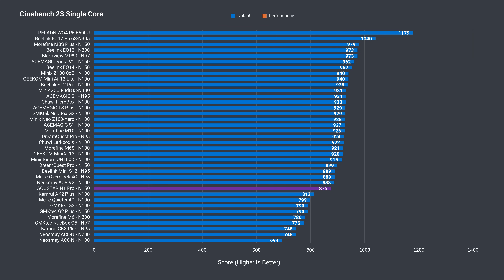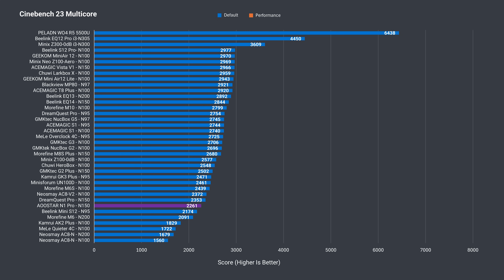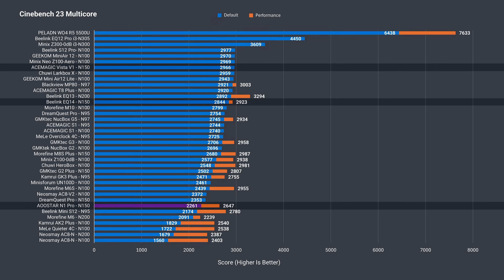Right off the bat, Cinebench single-core performance is lower than it should be for an N150. Unfortunately, none of the BIOS tweaks I tried were able to improve it. Here are the top three performing N150s for comparison. Multicore is also the lowest N150 score so far. There's a performance mode in the BIOS which improves the benchmark score, but it's still below where it should be.